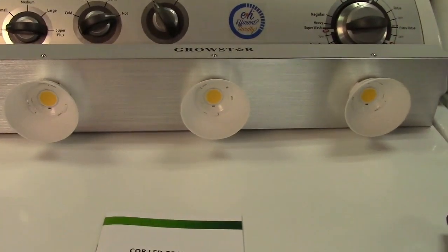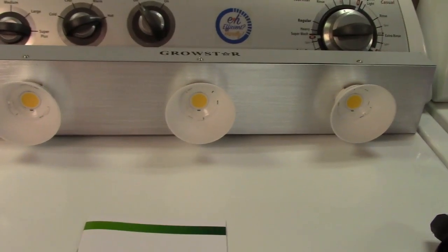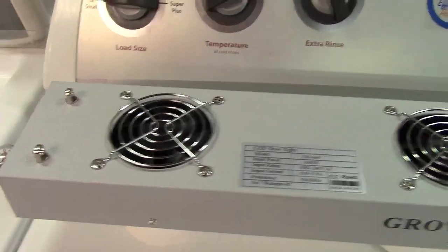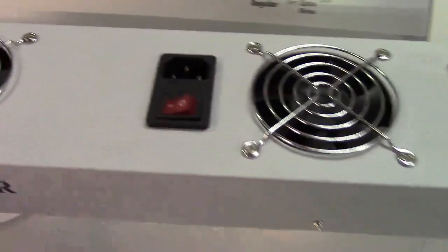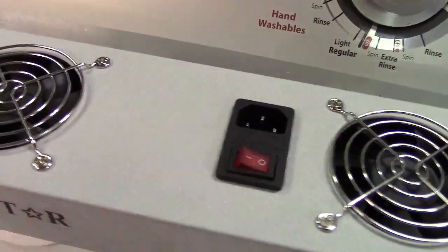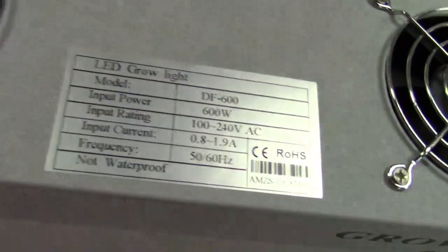This is what it would look like with the reflector cups on. Let's take a look at the back end of it. It has three cooling fans as you see there, your IEC connection, and a power switch right here. Here's the information label.